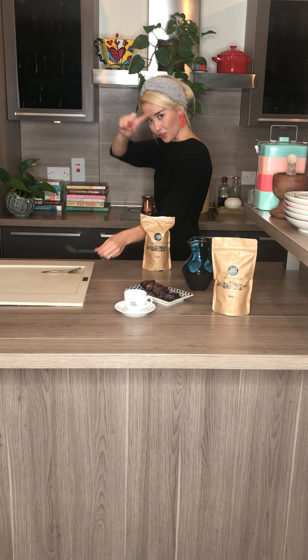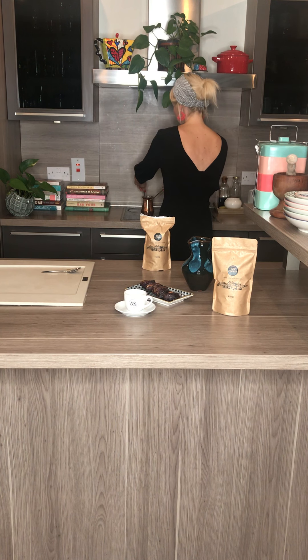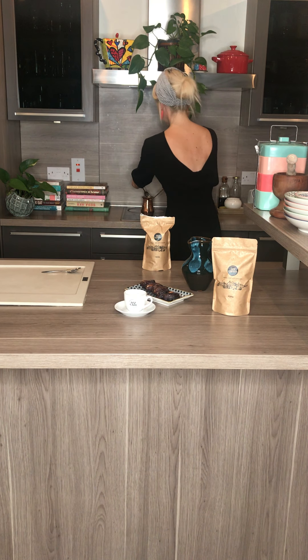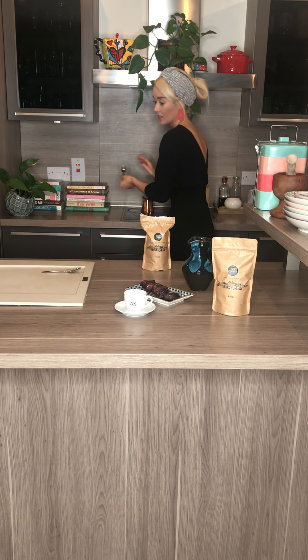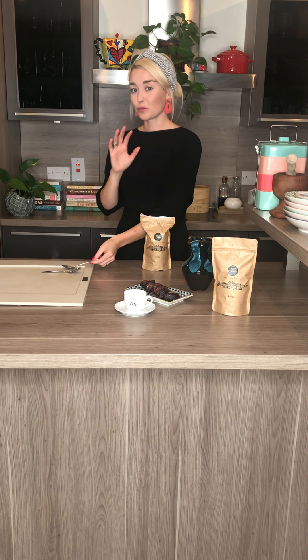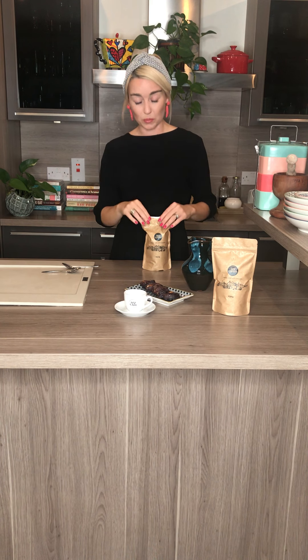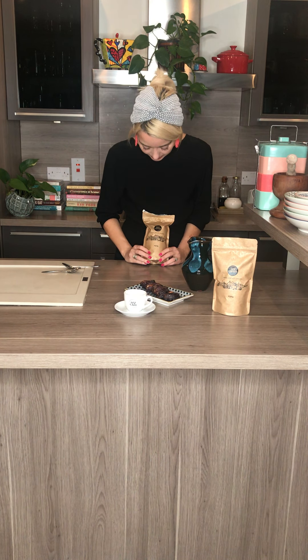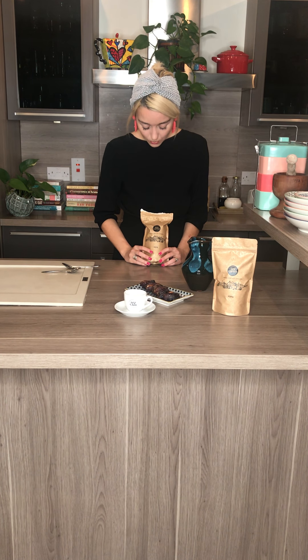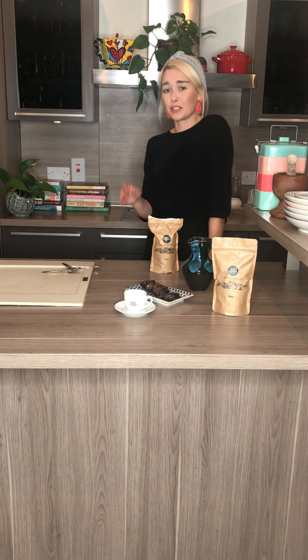It's a 50-50 blend of light and dark Arabica beans. But if you were looking for a darker roast — perhaps 80% dark to 20% light — then that's absolutely no problem as well. They can accommodate you, you just have to let them know. It's just a beautiful coffee.